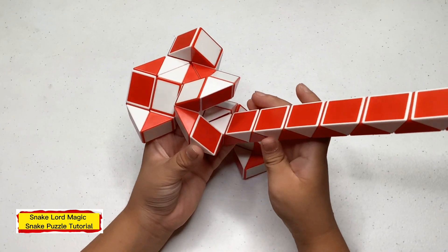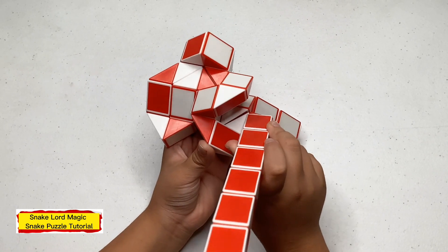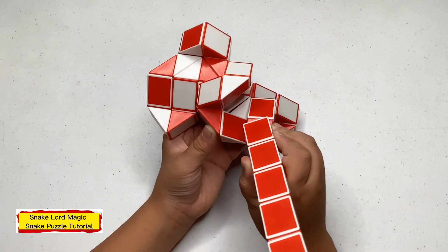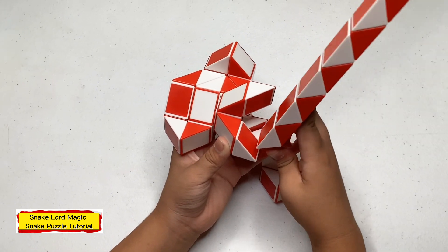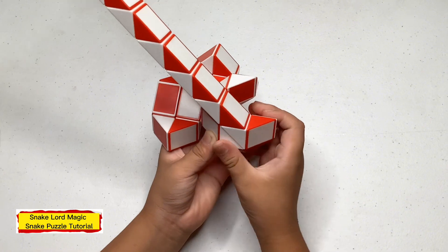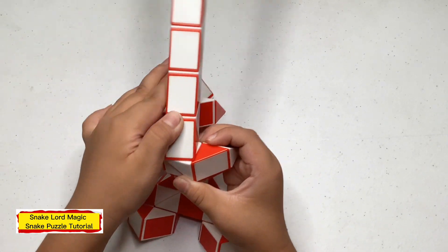Now turn this right on up. Now turn this right on towards you. Now turn this right on to the right. Now turn this right on to the left. Now turn this right on away from you.